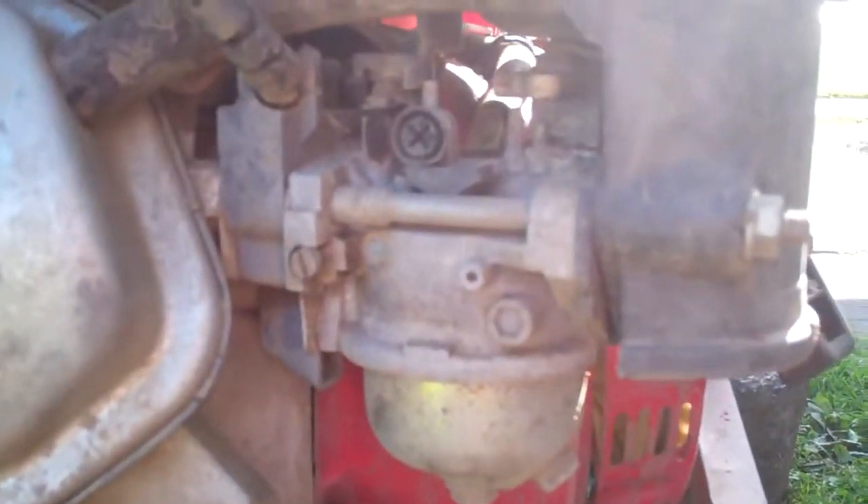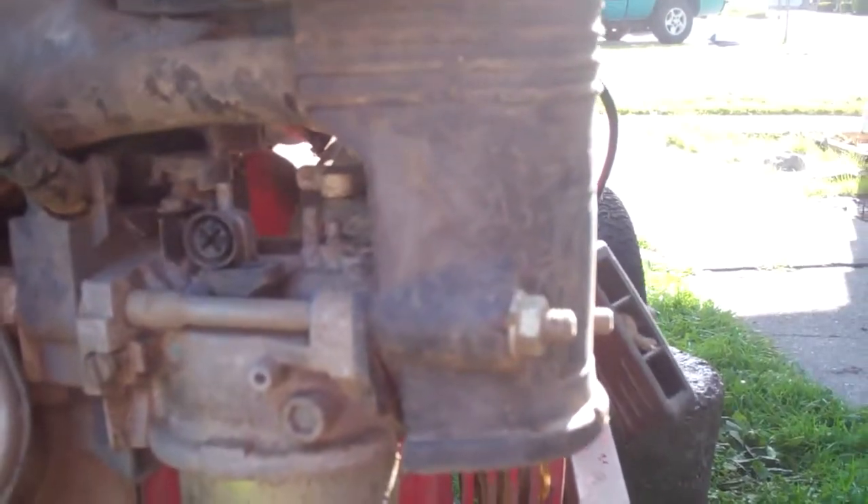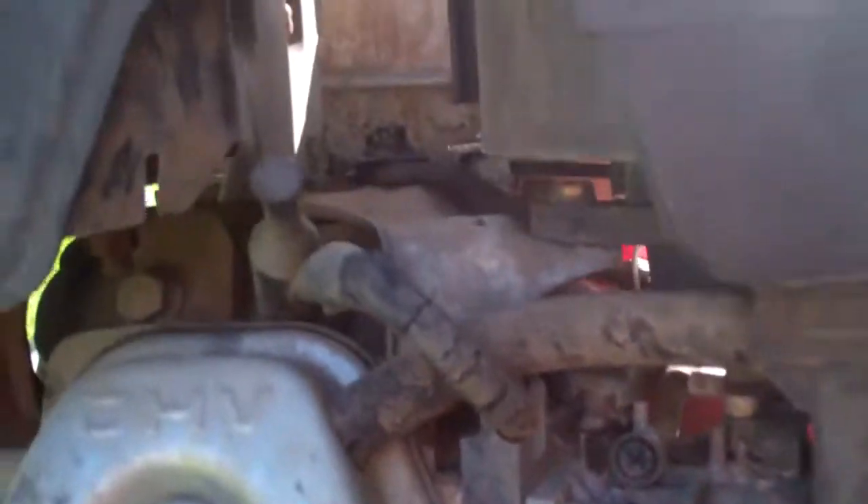The carburetor's on this side — right there. There's my settings. I got a comment saying that the engine sounds rich, so I'm going to try and lean it some.